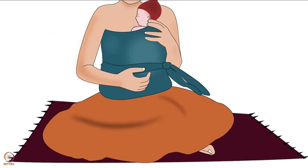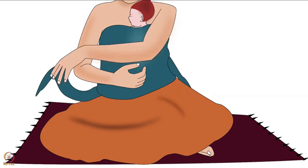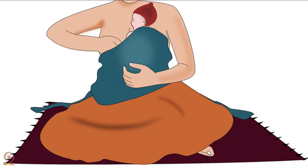Firstly, the mother should sit in an upright position. Then start untying the knot with one hand while supporting the baby's bottom with the other hand on the outside of the wrapped cloth. After that, loosen the wrapped cloth with the same hand that was used for untying the knot. Then shift that hand under the cloth to support the baby's bottom and use the other hand to support from outside.